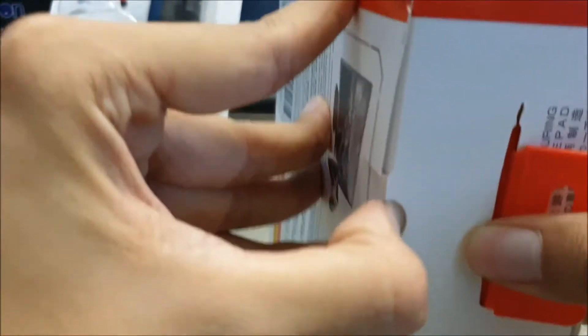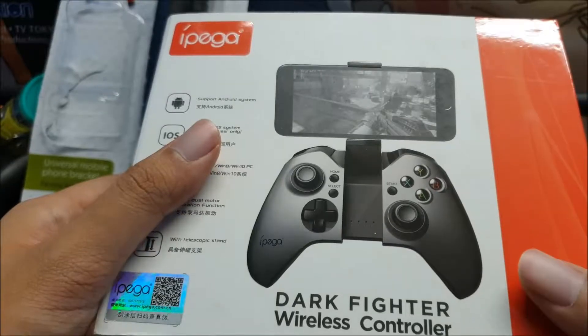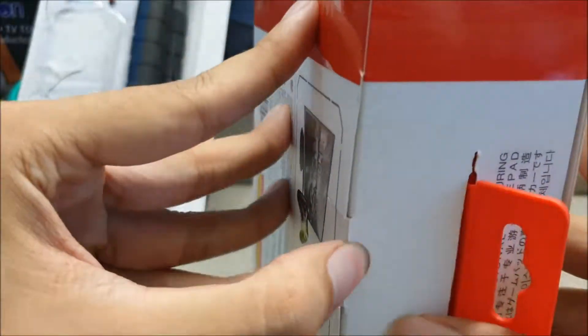Let's open it up. Let's remove the tape first before we open it. Okay, let's try to open it up, this time with the tape being cut out.